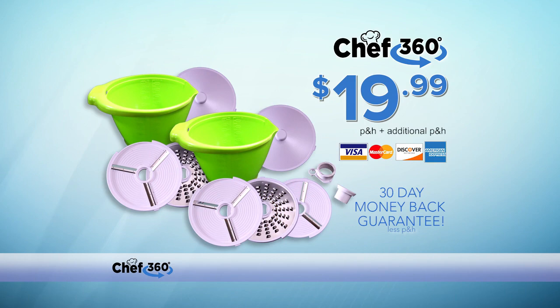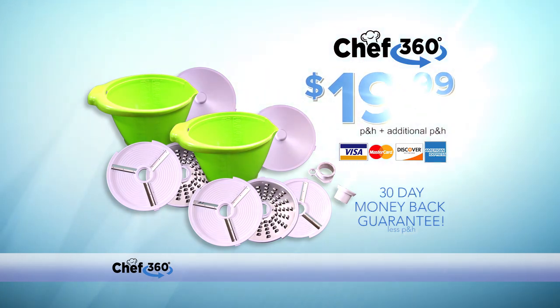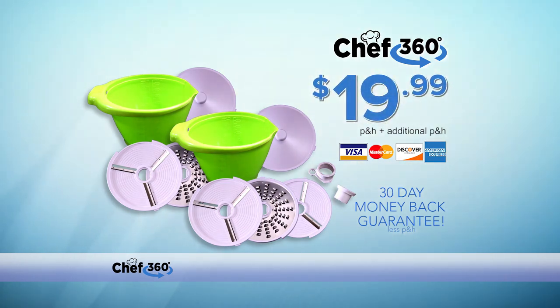But wait, you can double the offer — just pay separate processing and handling. That's two complete Chef 360 food prep systems, all for $19.99. Act now. This offer comes with an additional 30-day money-back guarantee. Less processing and handling. This is a limited-time TV offer, so hurry and click or call right now.